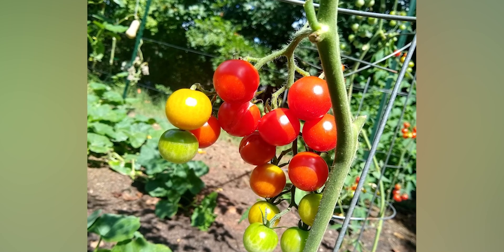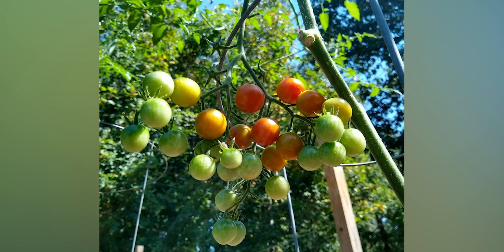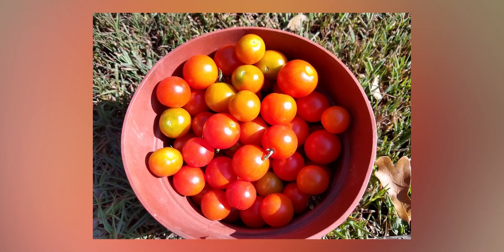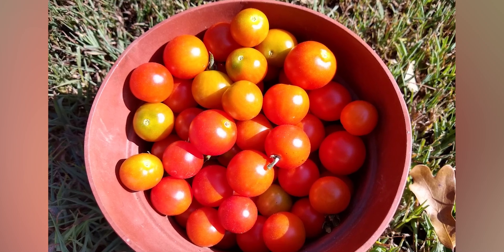Just by starting off with some basic steps, you can grow some really delicious, healthy tomatoes right in your own backyard. Thank you so much for watching this short video on how I grow tomatoes.